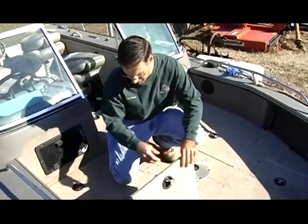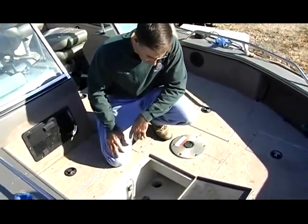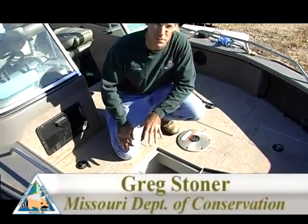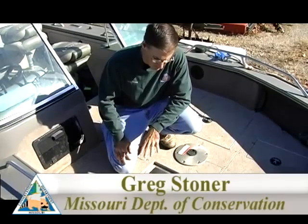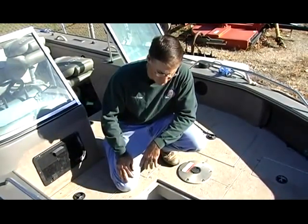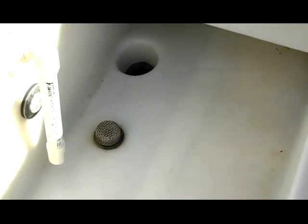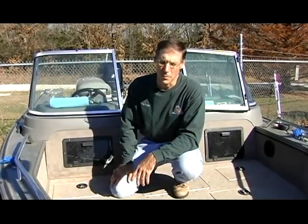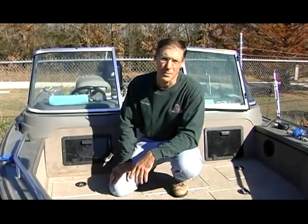The first area is the live well in the boat, where an angler would normally keep fish. Just draining these live wells after use is typically not sufficient, because most plastic live wells have little pockets in the bottom that hold water. It takes a very small volume of water to keep a larval zebra mussel alive for several days, particularly in cool weather. Water at a temperature of 104 degrees or higher is sufficient to kill both larval and adult zebra mussels.